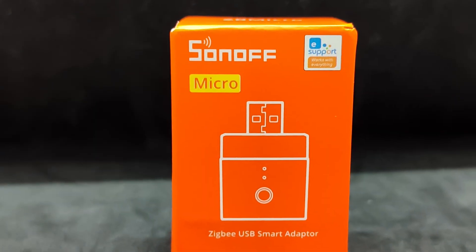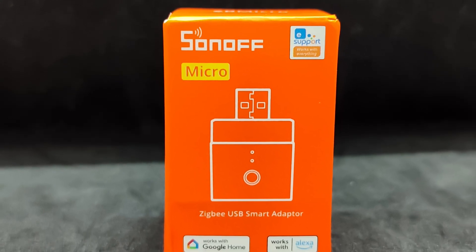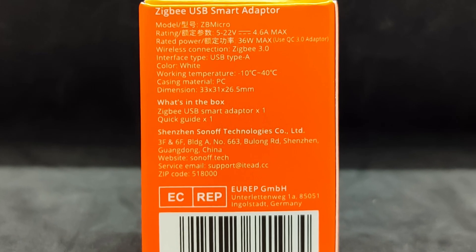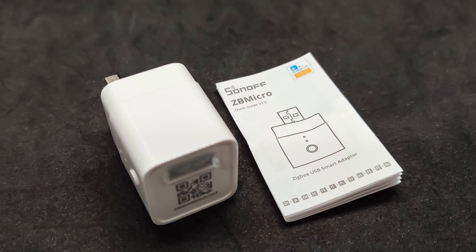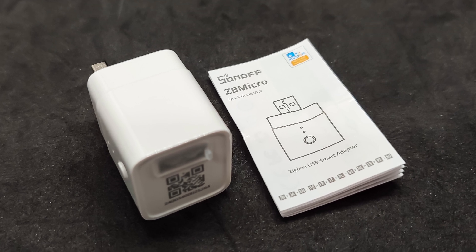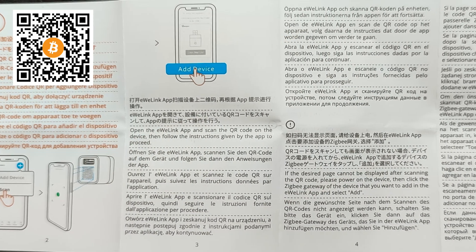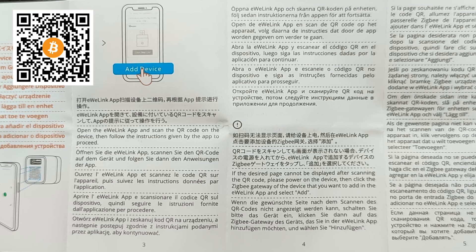The device is supplied in a small orange box, characteristic of the Sunoff Zigbee line. It arrived quickly and without any issues. You will find links to stores where you can order it in the description. One side of the box contains the technical parameters already mentioned. In the package, besides the relay itself, there was only a small manual written in 12 languages, although it contains only very basic concepts.